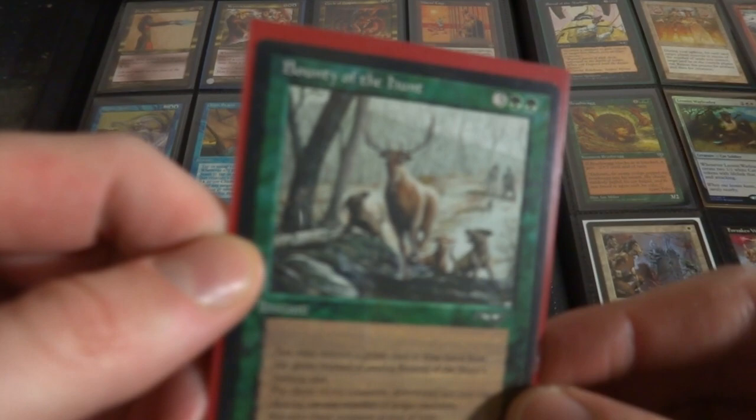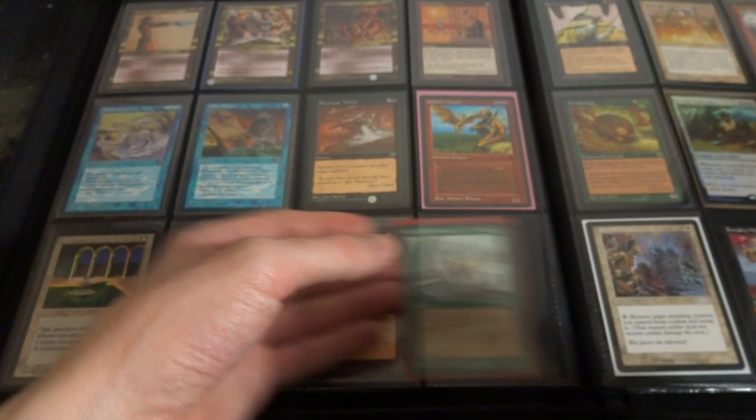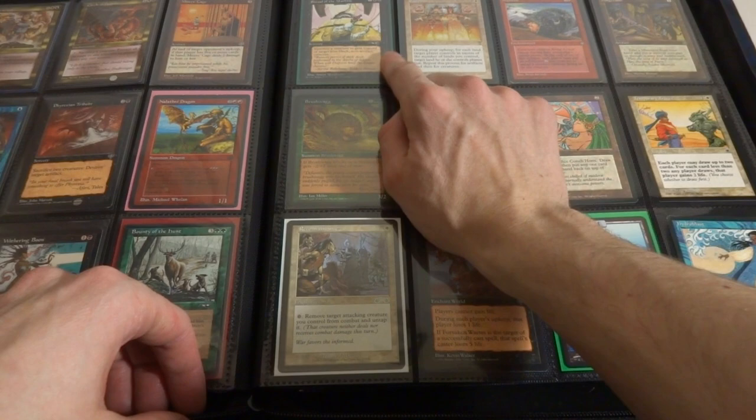Bounty of the Hunt - I put this in here mostly just because deers are cool and I love the art, Alliances, beautiful deer. And you can play this, I think, by removing a green card from your hand - kind of like Force of Will, I think that's the green version of Force of Will or equivalent. Got Ritual of the Machine.